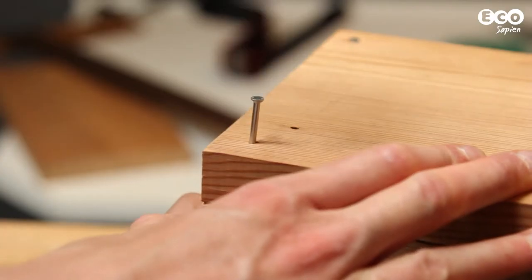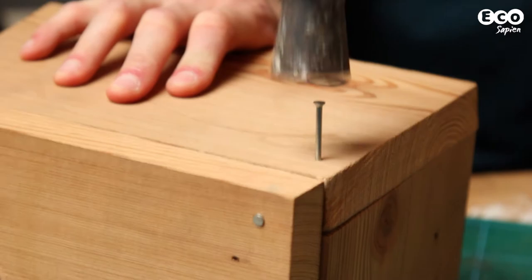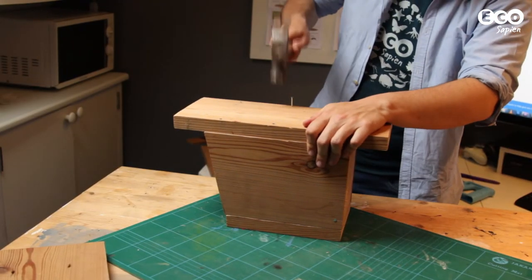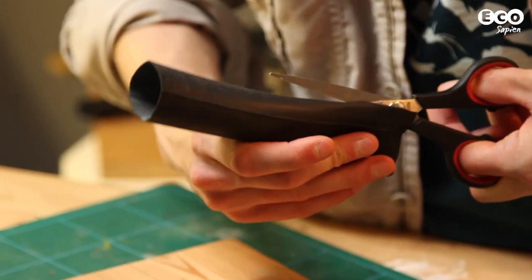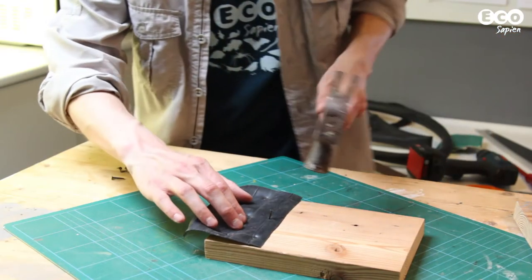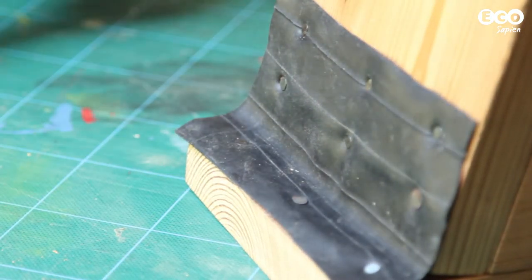Nail the box together. Start with the front wall and nail two sides to it, followed by the base. Nail the backboard to assemble the box. We just need to attach the roof. Using scissors, carefully cut a square of rubber the width of your roof and attach it to one end using the tacks. Place the roof board in position and attach the rubber onto the backboard, forming a hinge.